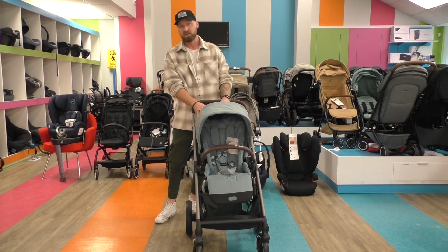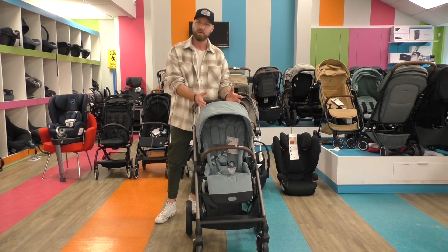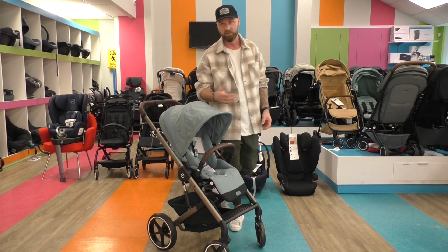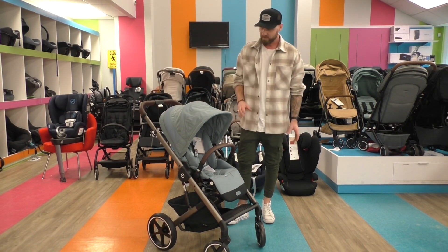Right in front of me you can see the Balios S with the new design language which we have attached to the overall design, and some other features which I will go into in a second. Let's have a look at the design.